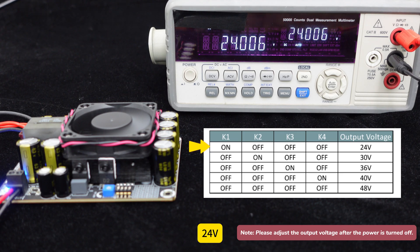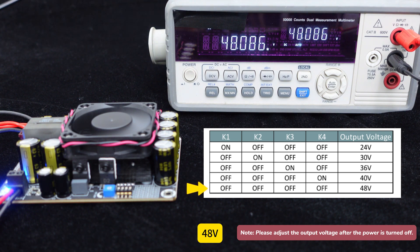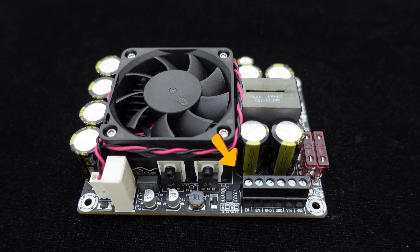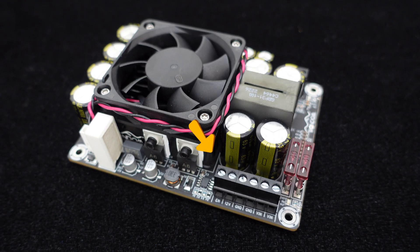The five output voltage levels — 24V, 30V, 36V, 40V, and 48V — can be selected by setting the on-board switches. The board also features a fine-tuning knob to adjust the output voltage. Industrial-grade RJ128 terminals make wiring convenient, with the power input port connecting VIN to positive power and GND to negative power. If you still need a 12V output, simply connect the EN interface to the 12V interface with a wire to output 12V without boosting.